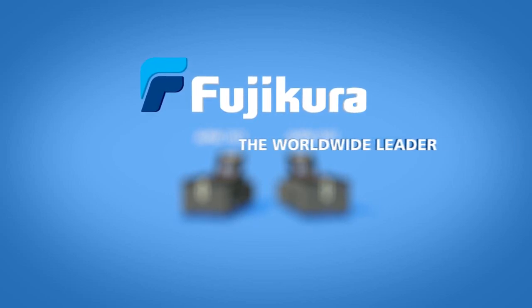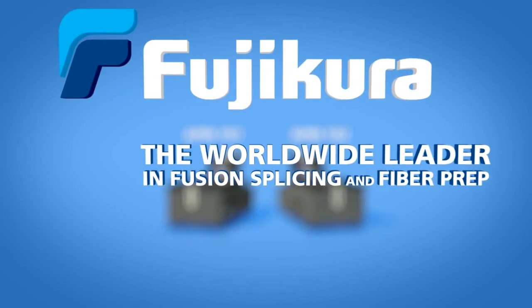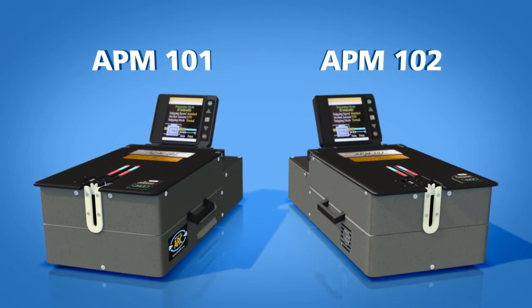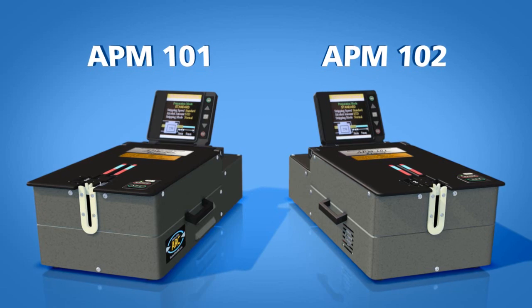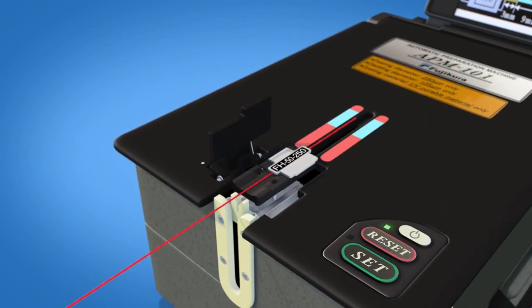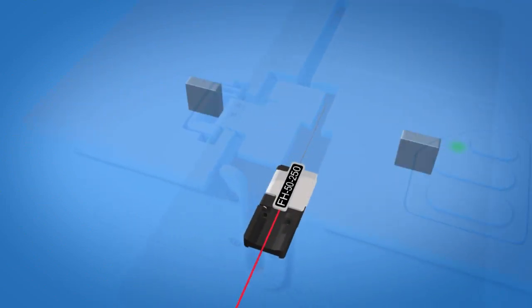Fuji Kora, the worldwide leader in fusion splicing and fiber preparation, is proud to introduce the APM-101 and APM-102 automatic preparation machines. The APM family of auto prep machines sets the standard for productivity and fiber preparation.